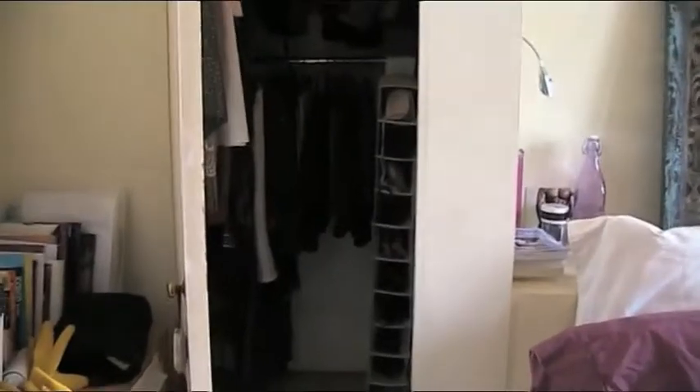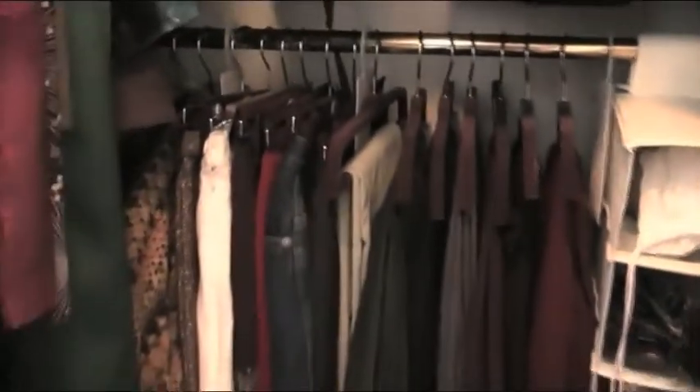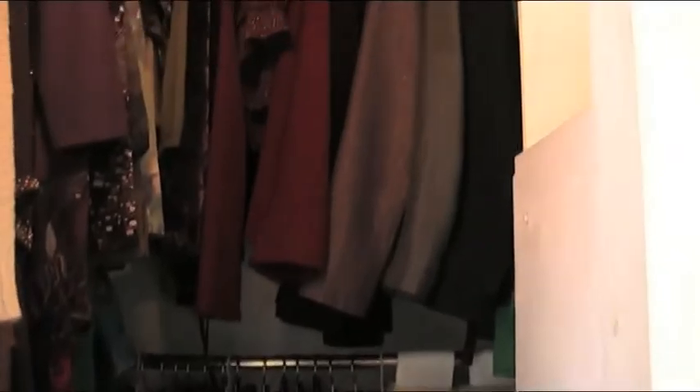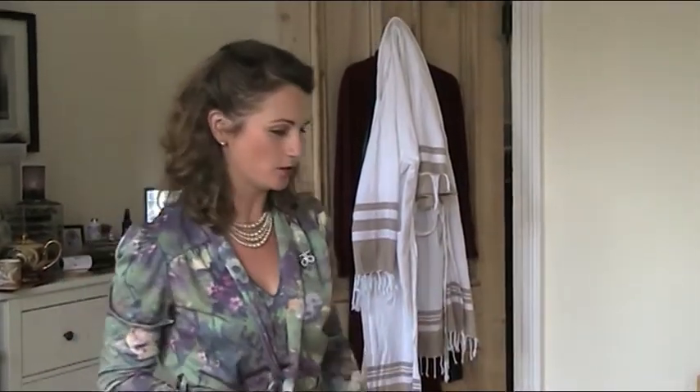Finished wardrobe, all neat and tidy. Trousers straight ahead, skirts, shoes and jackets above. So I've got a working wardrobe again.